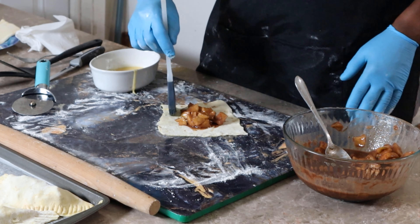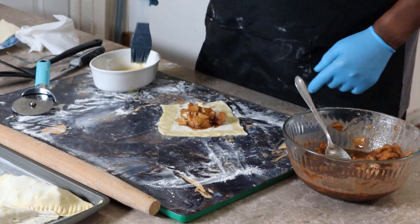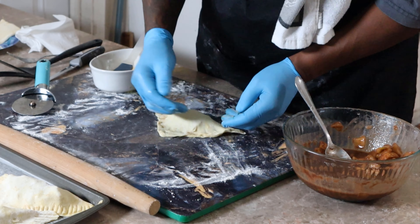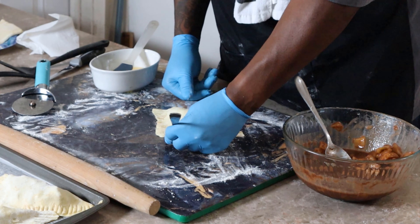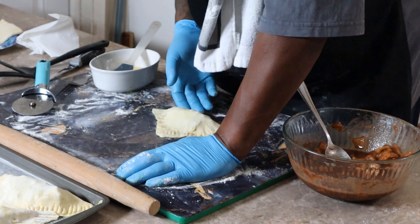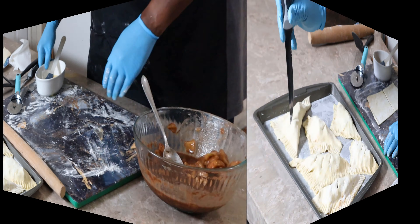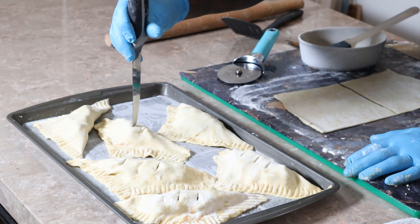I got a little bit of that juice on the edge — I could tell you I did it on purpose just to see if y'all would catch it, but I ain't gonna lie. Just like that. We got one more sheet to do — I see a hole in this one already. We'll straighten these out once I get them on the pan. You don't want to be moving these things every five seconds, but it's okay. And yes, this is a filet knife.